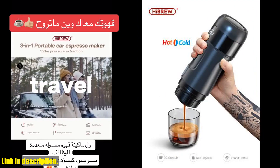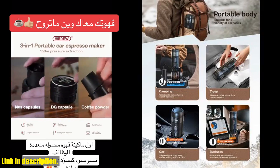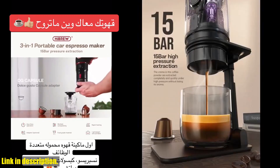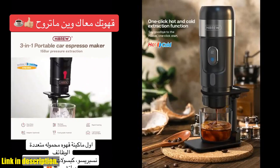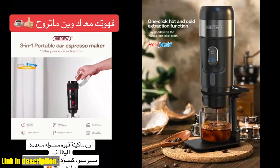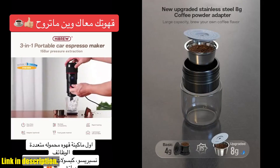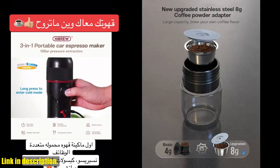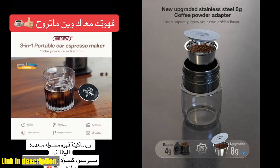Now, I know what you're thinking — why do I need a portable coffee machine? Well, let me tell you. This little gadget is an absolute game-changer. Imagine being able to brew yourself a delicious, high-quality espresso anytime, anywhere. Whether you're heading out on a road trip, going camping, or simply need a quick caffeine fix during your commute, this portable coffee machine has got you covered.